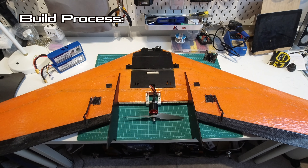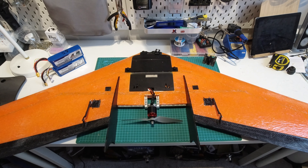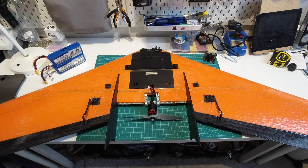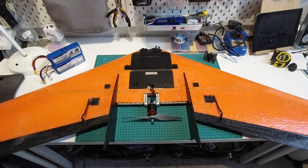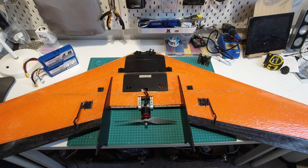Next we're going to take a look at my build process on this wing. These don't come with any instructions so there are just so many different ways you can build them and everyone does it differently. I'm not saying this is the best way but it's the way I did it and hopefully it helps some of you watching.